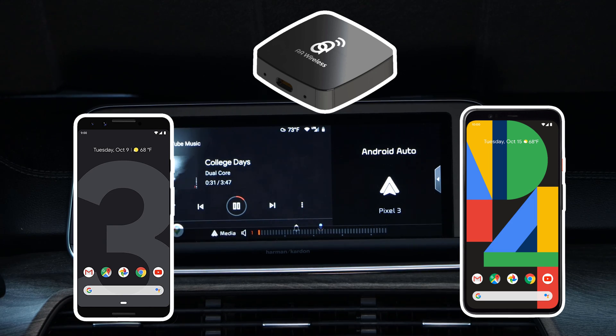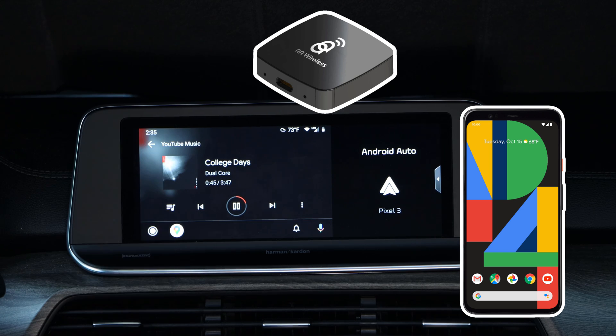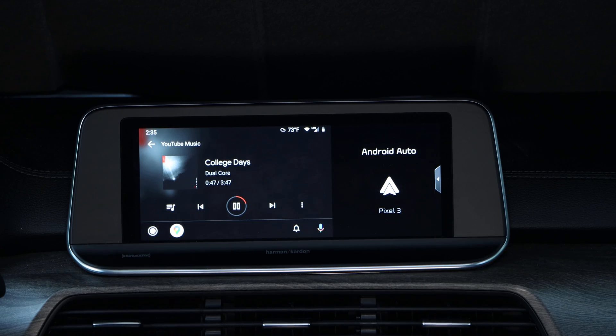This means if two phones that are paired with the AA Wireless are in range when it powers on, then the last connected phone will be chosen. I will cover this in more detail later in the video. For this video, we are going to assume you already have the first phone paired with the AA Wireless. If you need help on how to get that set up, you can follow along for how to pair the second phone as the steps are exactly the same.